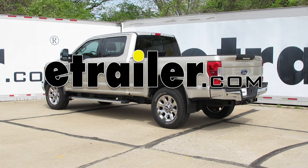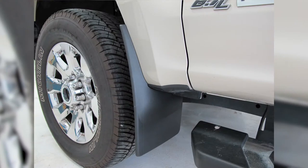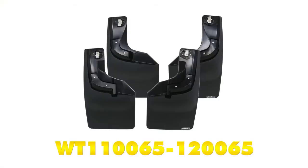Today in our 2017 Ford F-250 Super Duty, we're going to take a look at and show you how to install the WeatherTech No-Drill Easy Install Mud Flaps. These are for the front and the rear. Part number is WT110065-120065.